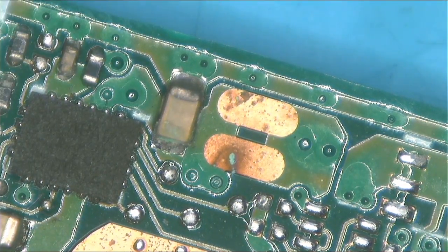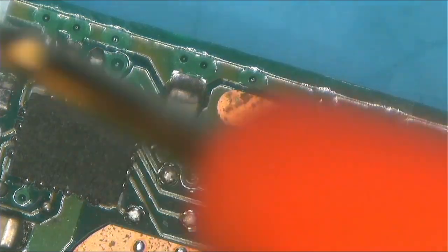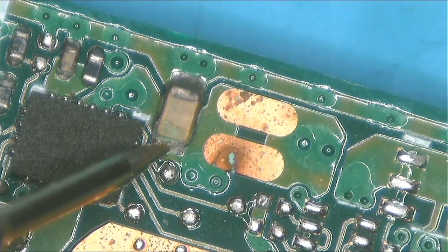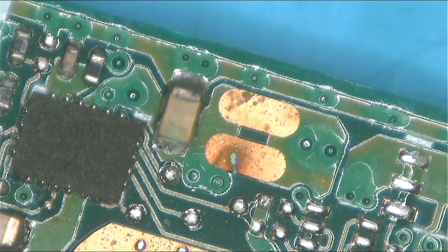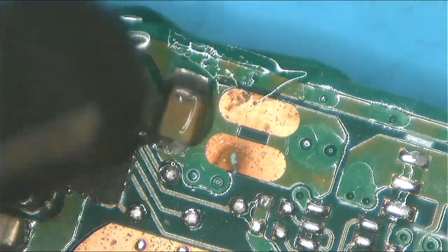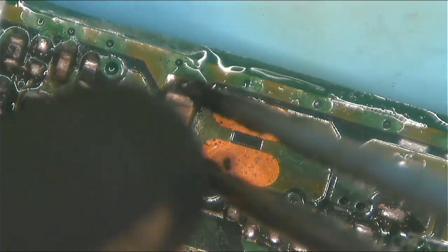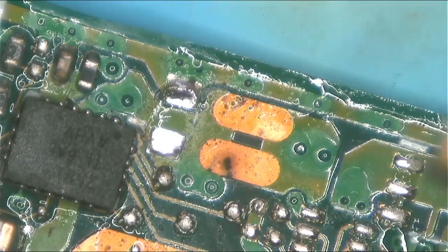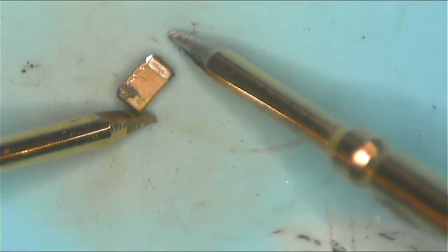Something was getting hot right here and when I check now, this capacitor does not look good at all. The capacitor is shorted to ground. So we have to remove this bad capacitor.